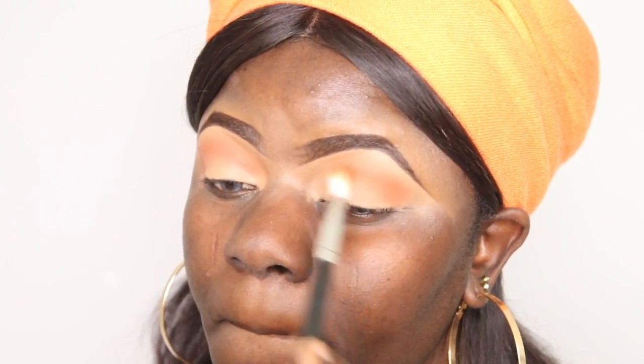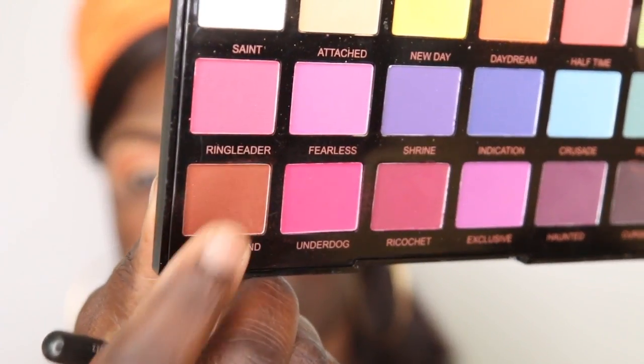One thing I noticed is that on the eye I set with the translucent powder, the product transferred more towards my brow bone compared to the eye I didn't set. You can see the difference — that's one key difference I noticed between the two methods.